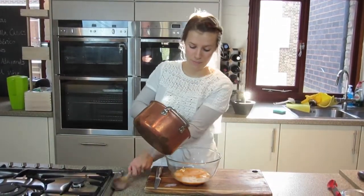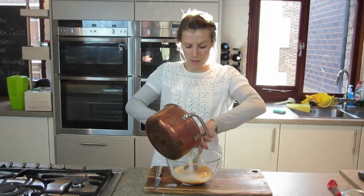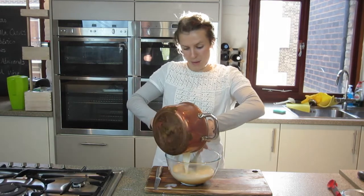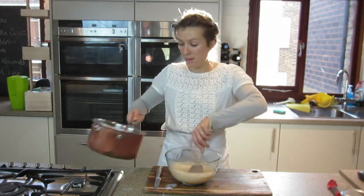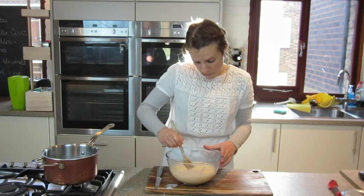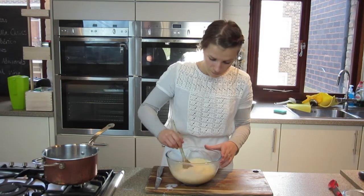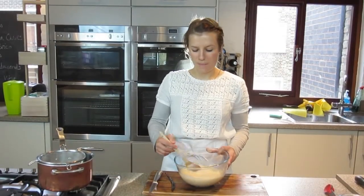So I'm just going to pour that in, and as it goes in just give it a really good stir. It doesn't matter if the vanilla pod goes in at this point, though mine's staying in the pan, because we're going to strain it anyway. So I'm just going to give this a really good stir so that all is combined.